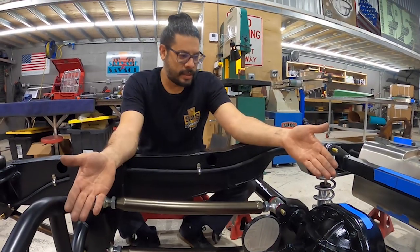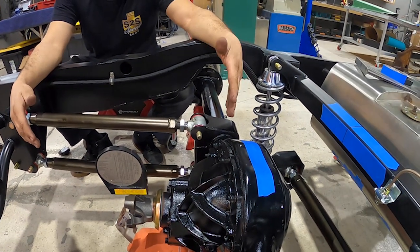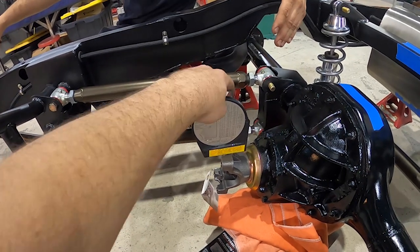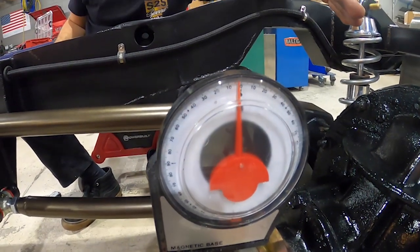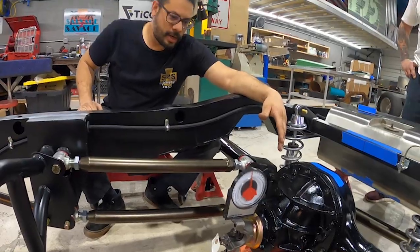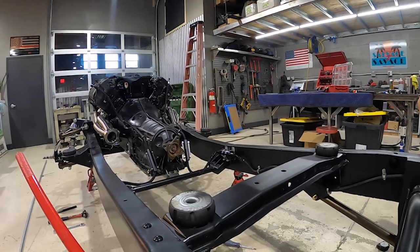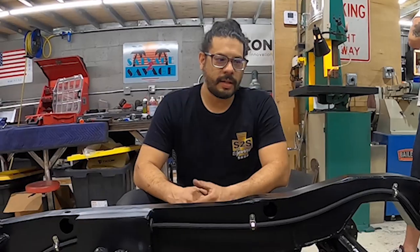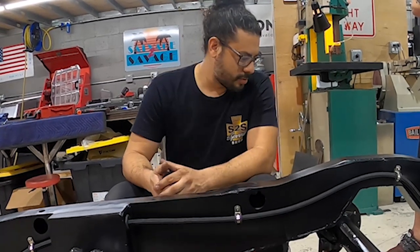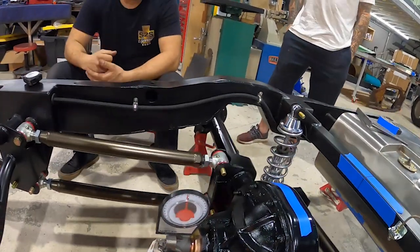Now we're setting the centerline for the rear axle, getting it squared inside the chassis, while also setting our pinion angle, which is going to dictate the angle of our driveshaft to the transmission. You don't want your driveshaft at too severe of an angle or it'll cause binding or vibration — we want as straight a shot as possible from the differential to the yoke on the transmission. The weight of the vehicle is going to dictate a lot on ride height and where the differential sits, so this is getting us started; once everything's together we'll fine tune.